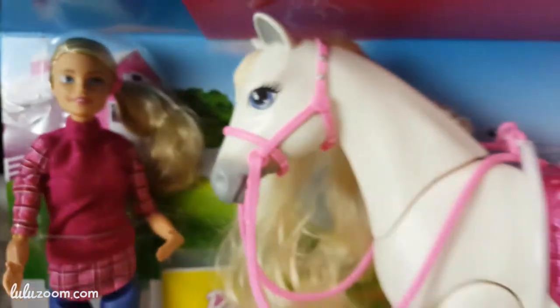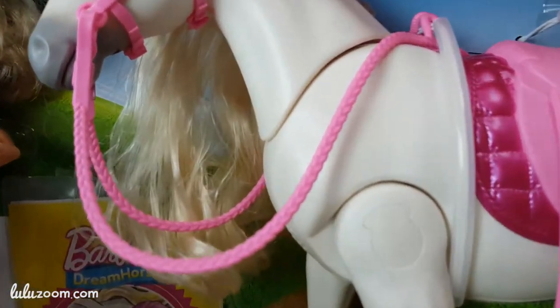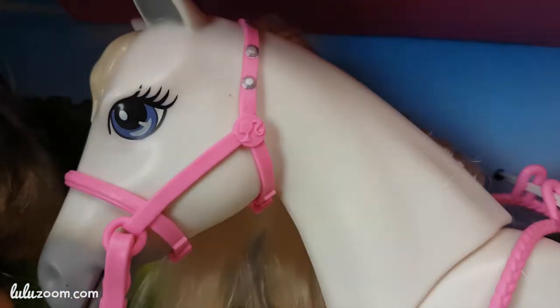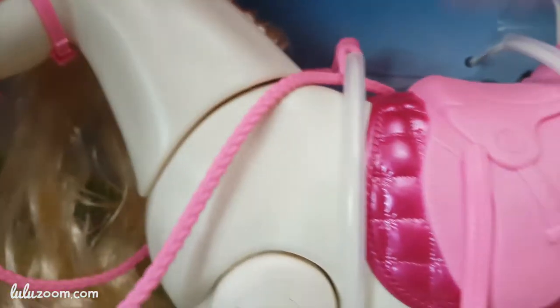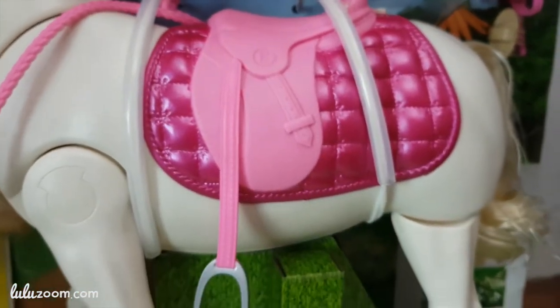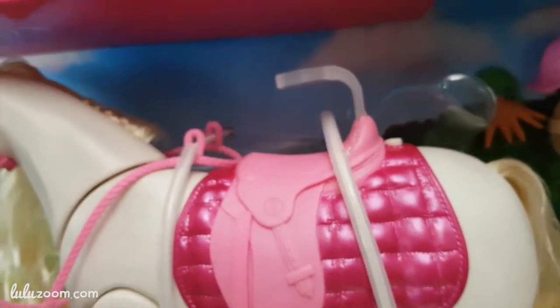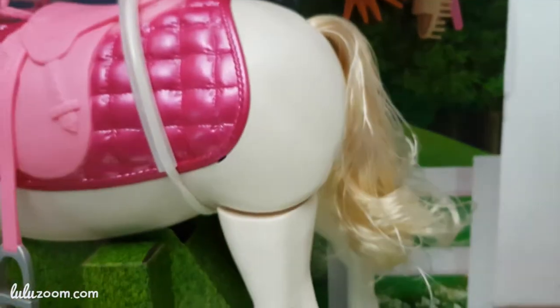Look at the horsey! Look at the horsey's hair — it's like a My Little Pony. Look at the eyelashes, they're so big. She's got big eyelashes. Look at this, she's got a pink saddle. This part is the saddle. How does it feel? Is it hard? Yeah. Look at her tail.